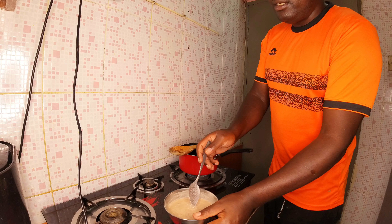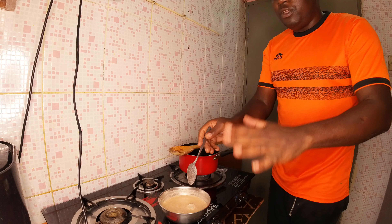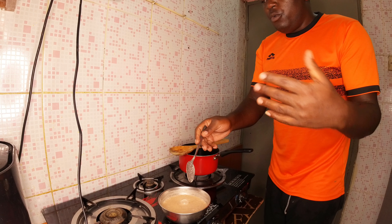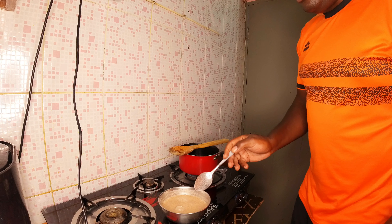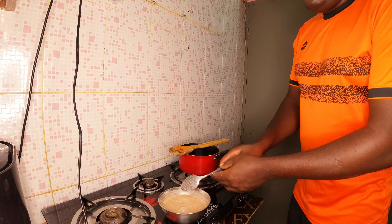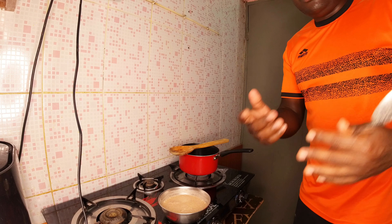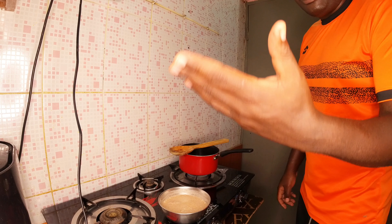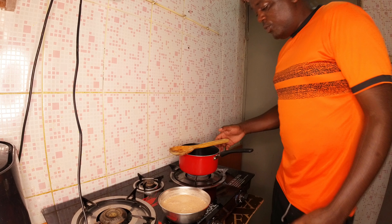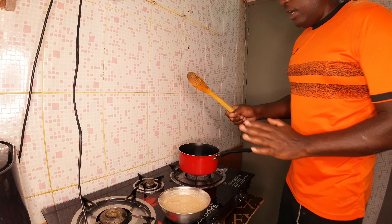They also mix with yeast and ferment it. They ferment it for around one week. After one week of fermentation it becomes alcohol, and they can continue the process — after fermentation they can also do distillation to get a local gin.